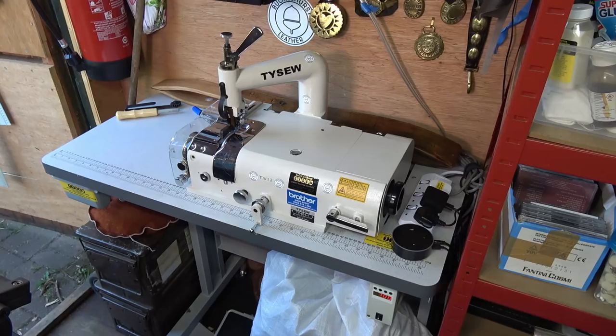I'll pop up another couple of films — specifically because I get a lot of people asking how do you sharpen the cutting knife, the bell knife on a bell knife skiver. And also because the machine has lots of knobs and controls and it all gets a bit confusing, I'll pop a third film up showing you how to actually adjust the machine.